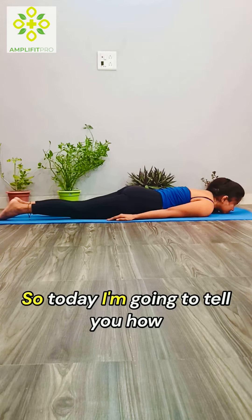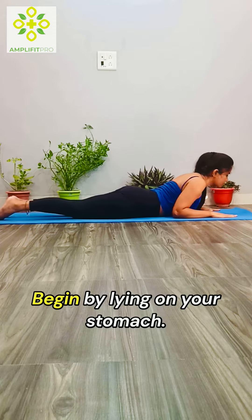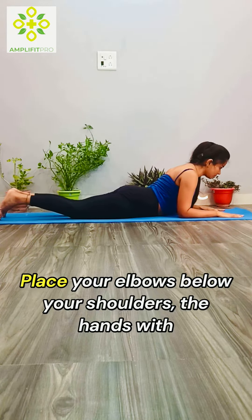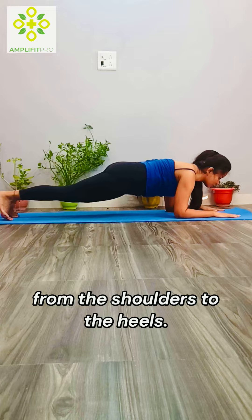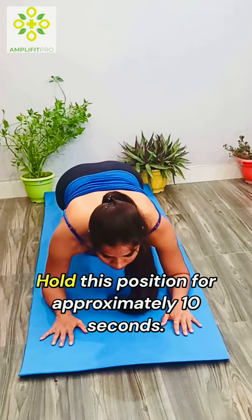Hi guys, today I'm going to tell you how to do a plank, which is a core exercise. Begin by lying on your stomach. Place your elbows below your shoulders, hands with palms on the ground, and up onto your toes. This will create a straight line from the shoulders to the heels. Hold this position for approximately 10 seconds.